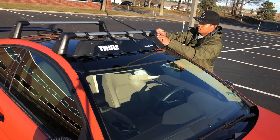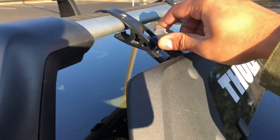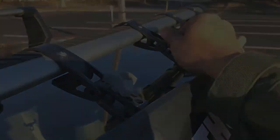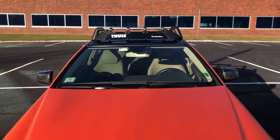Once it's fully installed, you can twist the gray knobs to tighten or to release and control the angle of the fairing itself. And there you have it — an installed fairing on your crossbar.